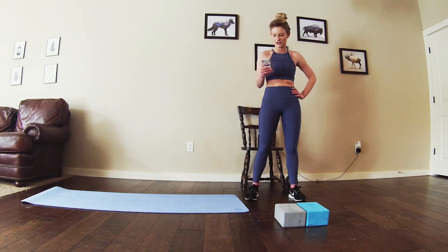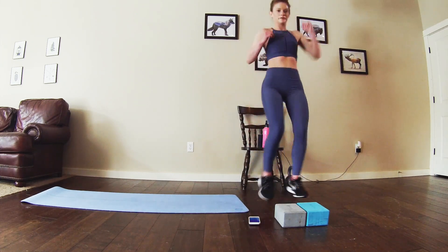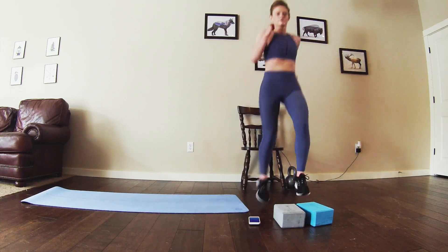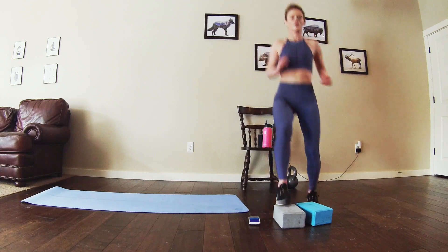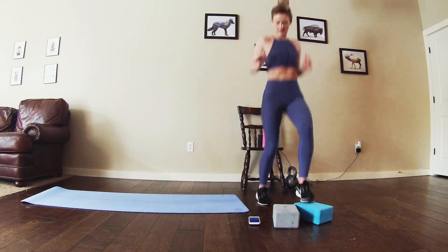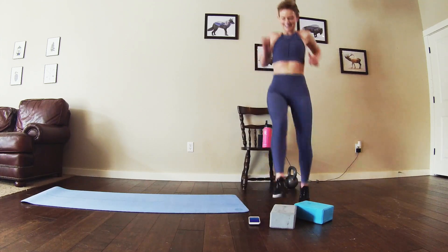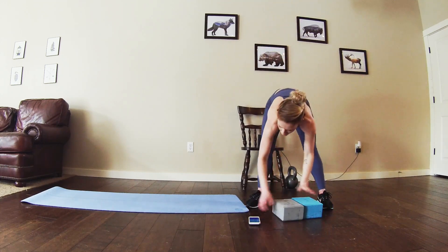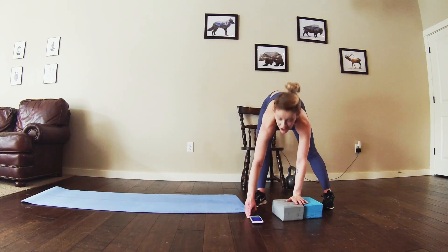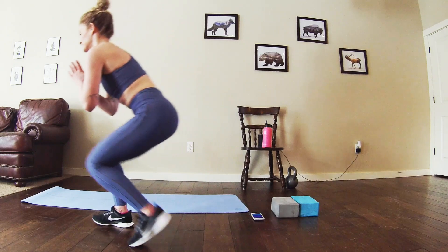Moving into circuit two, starting with those toe taps. 30 seconds right here — in three, two, let's go! Moving into the duck waddle squat next.